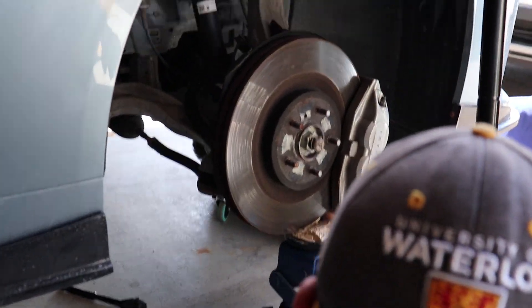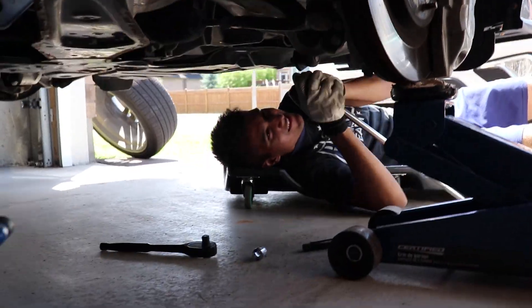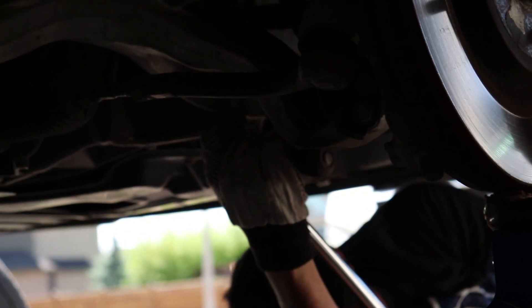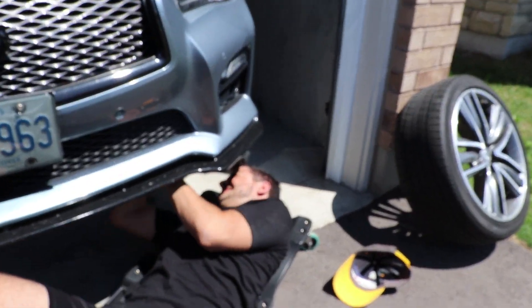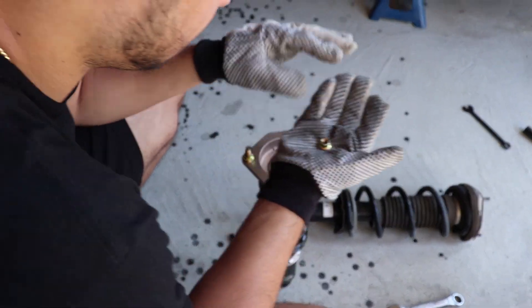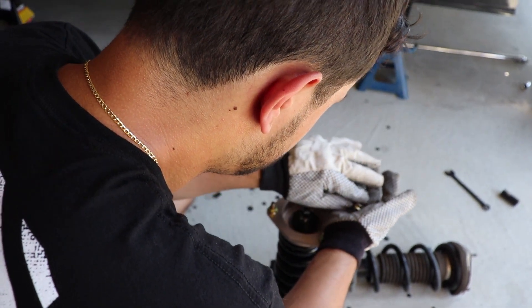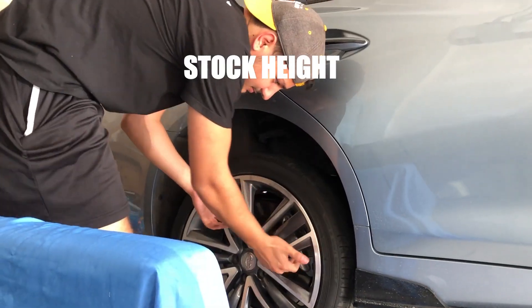All right guys, after five minutes and a million combinations we finally figured out the proper combination to break that nut — or break that bolt. Step is taking a turn at this. Okay, just be careful and don't break the car.